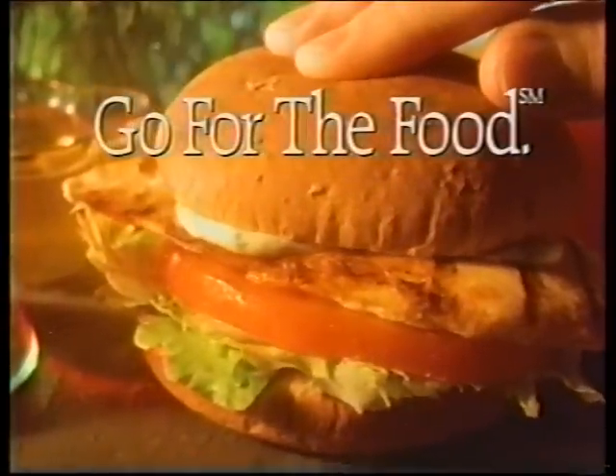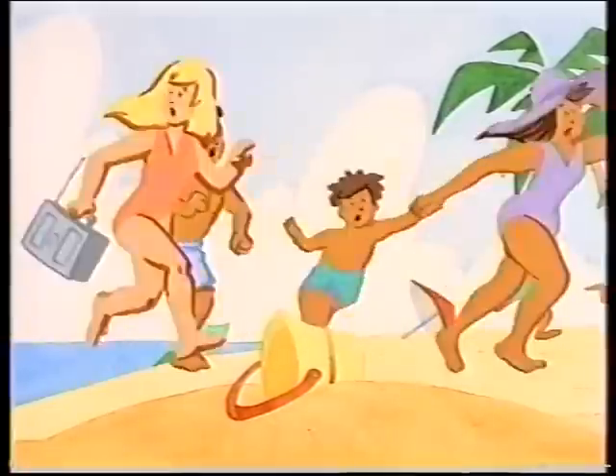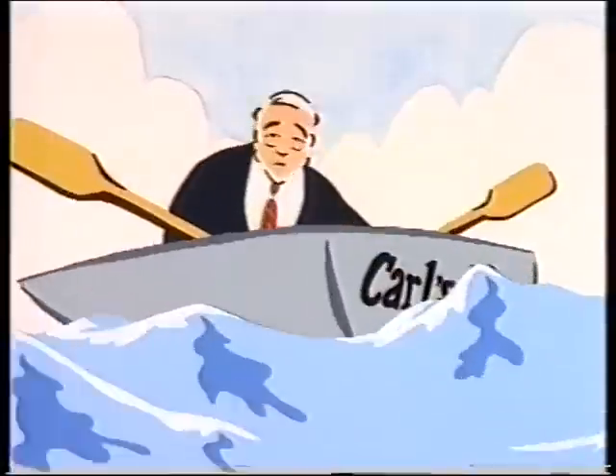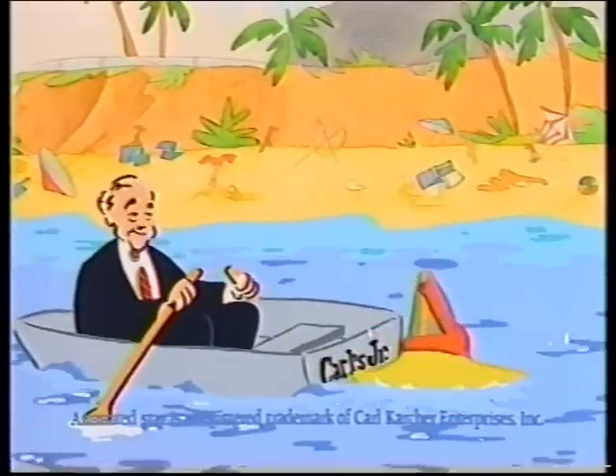Charbroil it, add lettuce and tomato, creamy dill sauce, and serve it on a honey whole wheat bun. Sounds good! So go for the food, Carl. Now what did you say to them?